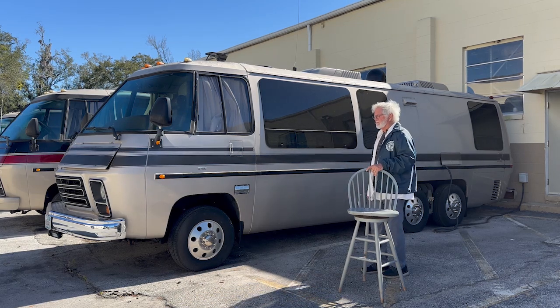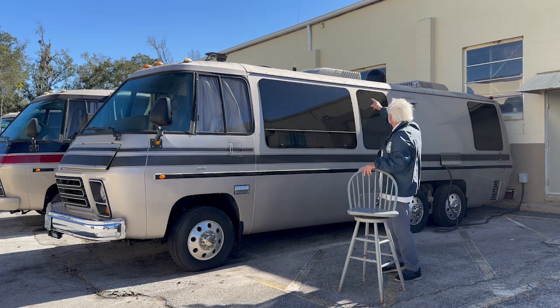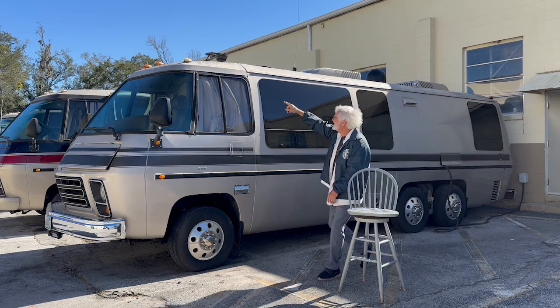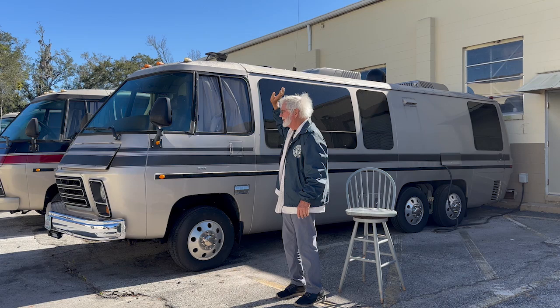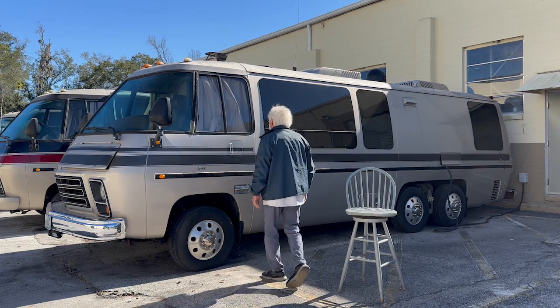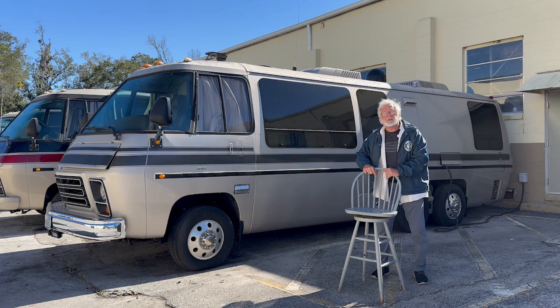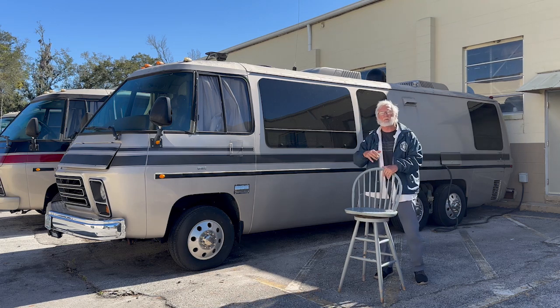Everything on the roof has to come off. All the clearance lights will be renewed — not only for sealing but because they're all nasty. You can't paint the coach nice and pretty and have those nasty pimples up there. If you're not going to do it right, don't bother — just focus on the mechanicals and the interior and call the ugly exterior your security.